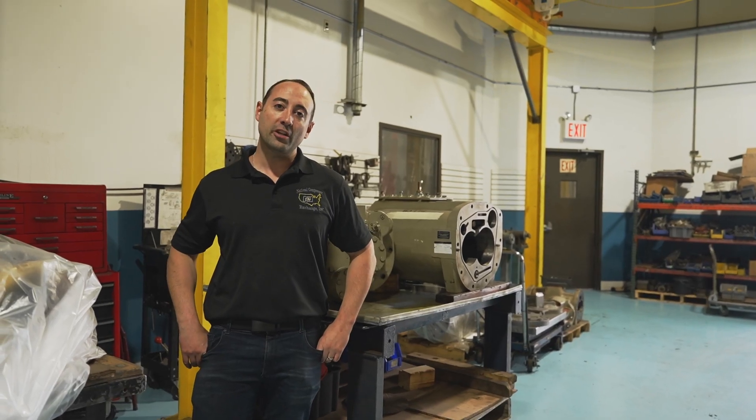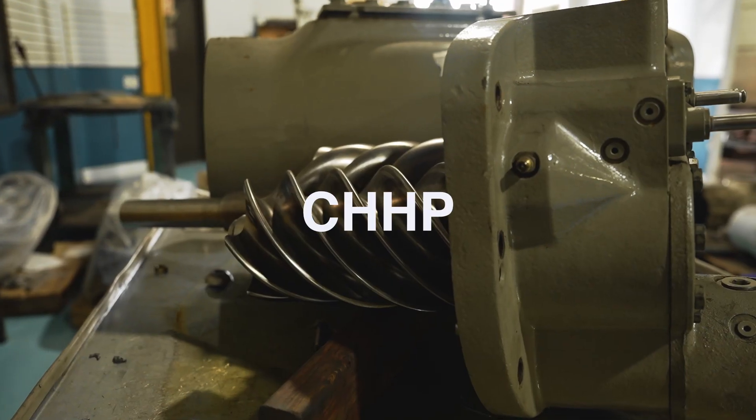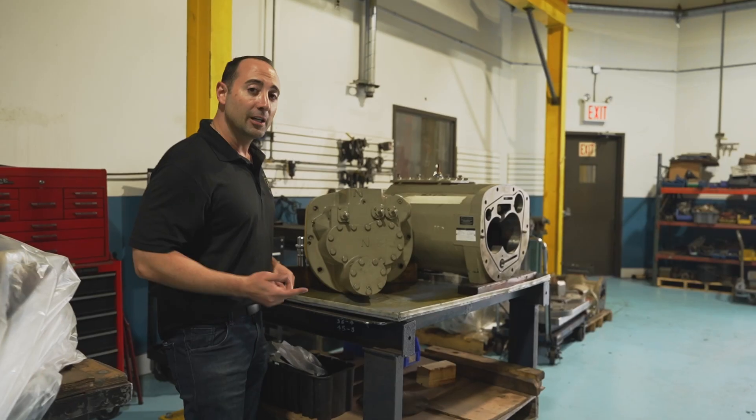Hi, it's Jay from National Compressor Exchange, and today we're going to show you how to change the oil filter on a Trane ZHHP screw compressor. Come on, let's take a look.